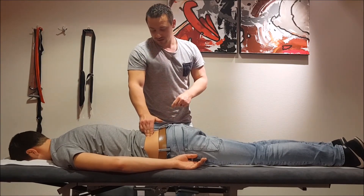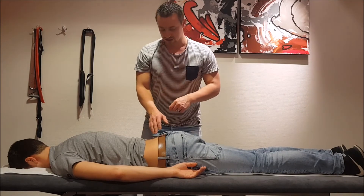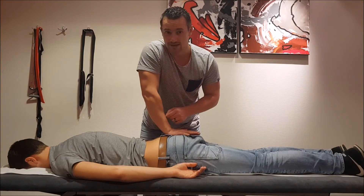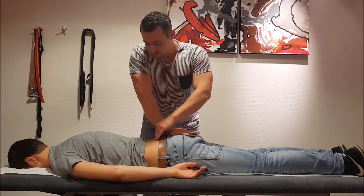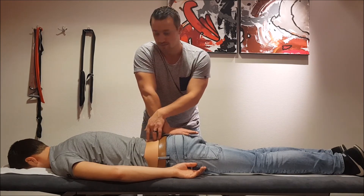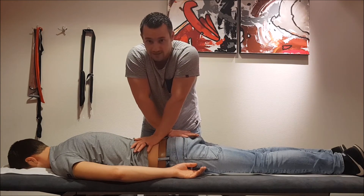Another technique you can use for anterior rotation: you place the hand on the sacrum again with the fingers towards the legs. You put your other hand on the SIPS and you push it downwards like this.